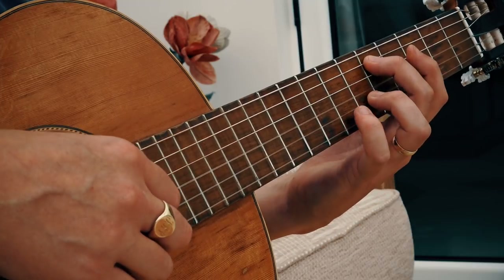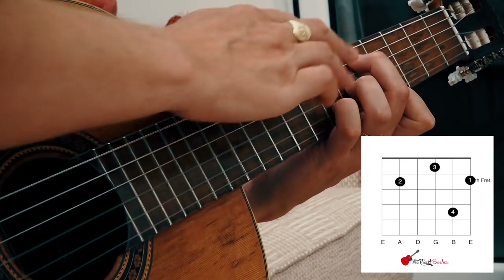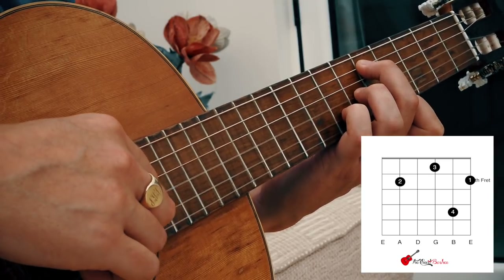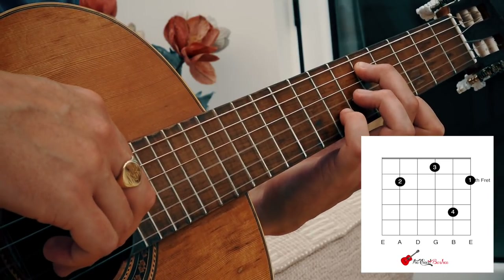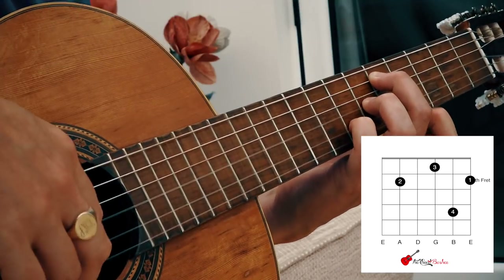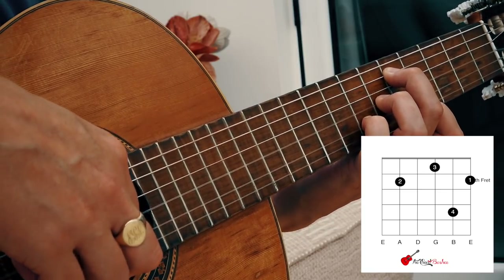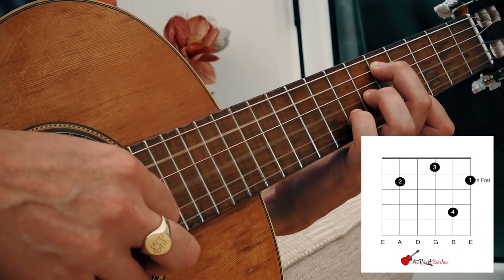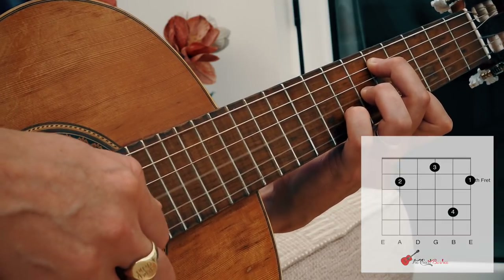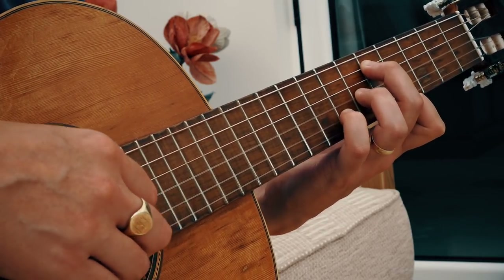Then we've got the next section, which is the same position as the third position. Second finger on fret five string five, third finger on fret six string three, pinky on fret seven string two, and first finger tucks in on the fifth fret of the first string. I'm plucking strings five, three, two, three, one — and then just plucking string two again after that.